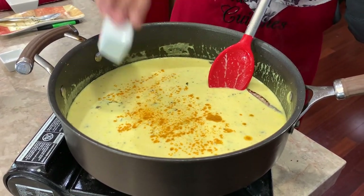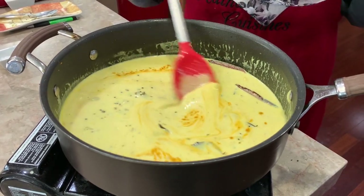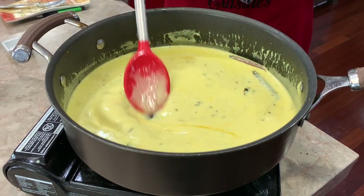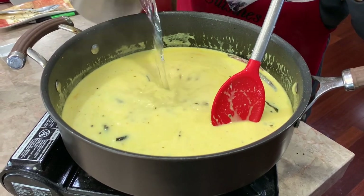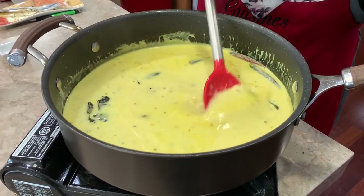If you feel like the turmeric won't cook and will have a raw taste — no, it won't, because we're going to cook this for at least another five to six minutes until it gets nice and thick and all the flavors marry together. So the turmeric is going to taste really well cooked in here.